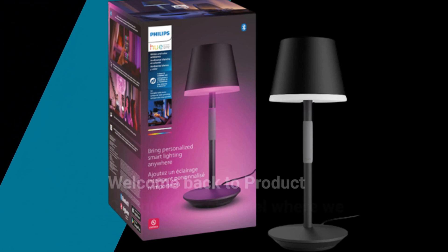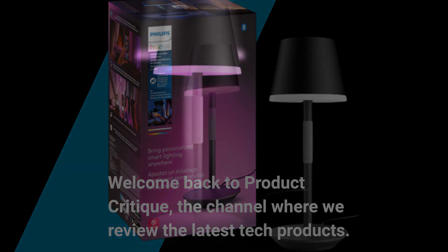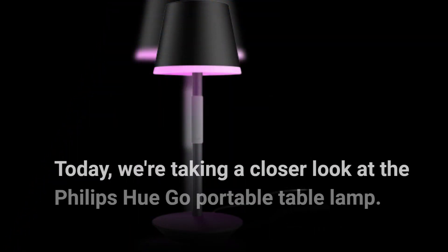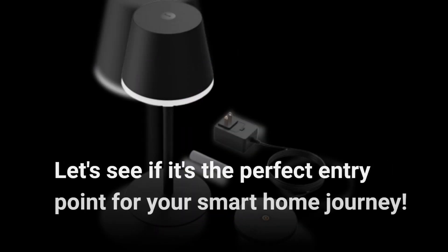Welcome back to Product Critique, the channel where we review the latest tech products. Today, we're taking a closer look at the Philips Hue Go Portable Table Lamp. Let's see if it's the perfect entry point for your smart home journey.